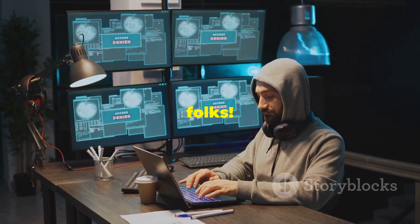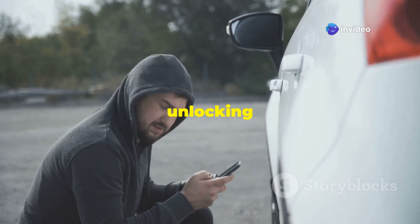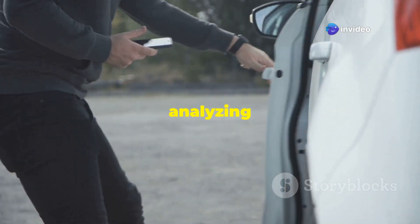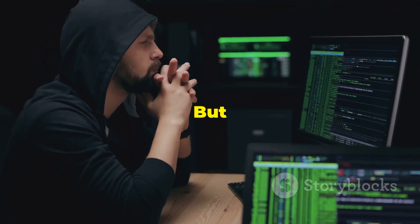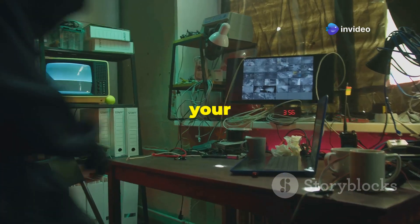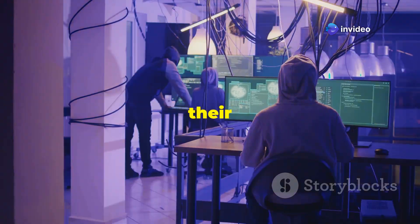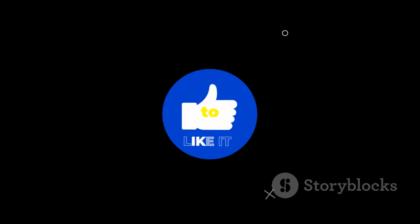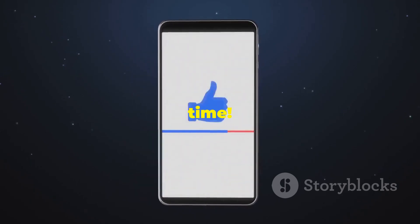And there you have it — 10 incredible hacks you can perform with your Flipper Zero. From unlocking cars and cloning RFID cards to controlling your TV and analyzing radio frequencies, this little device is a hacker's dream come true. Remember, with great power comes great responsibility. Use your Flipper Zero ethically and responsibly, and don't be that person who uses their knowledge for malicious purposes. If you enjoyed this video, don't forget to like, subscribe, and hit that notification bell for more tech tips and tricks. See you next time.